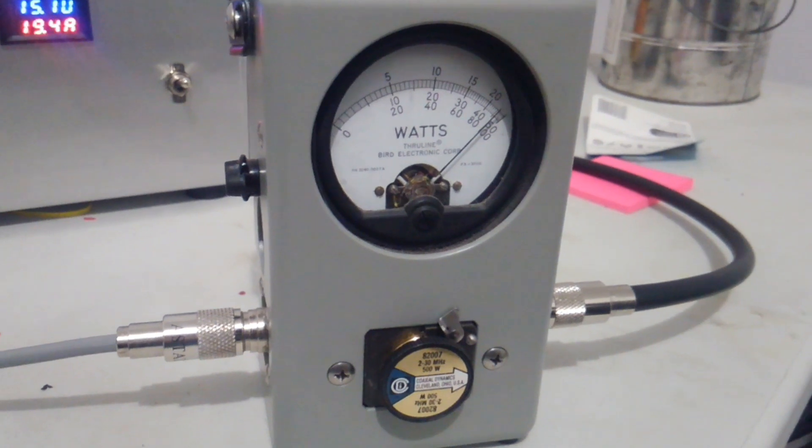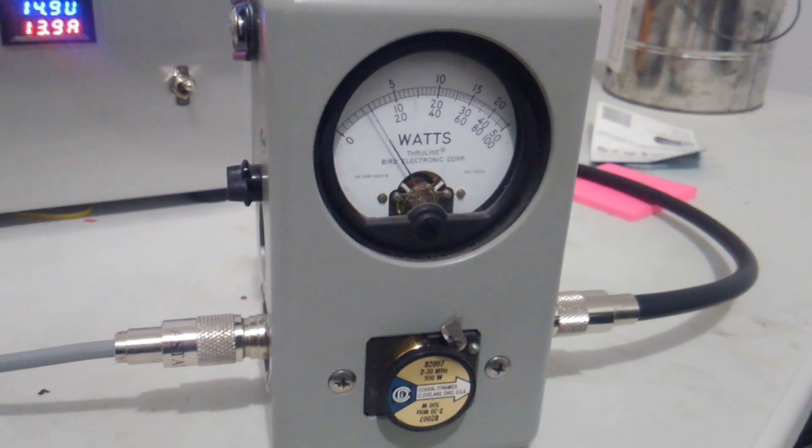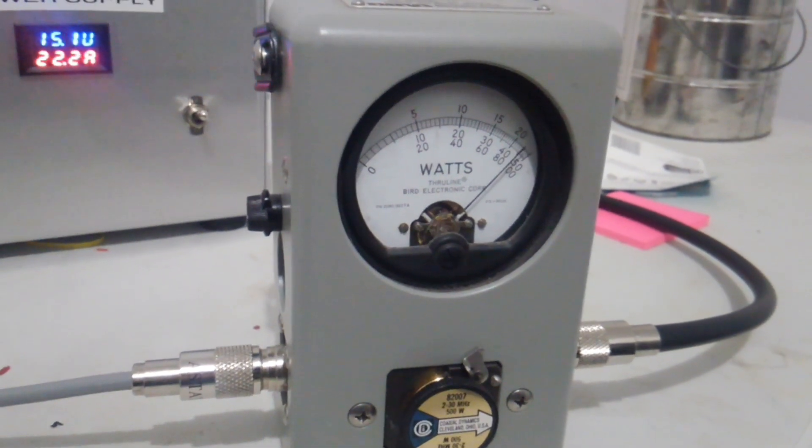We're still keyed down on it. Keying about 50 watts drive it looks like. Power's not falling off on it.